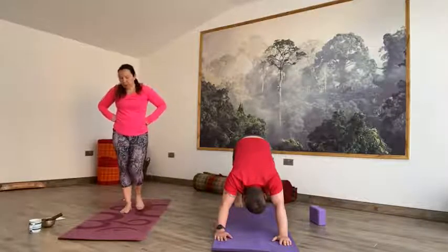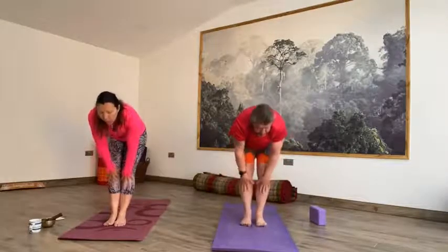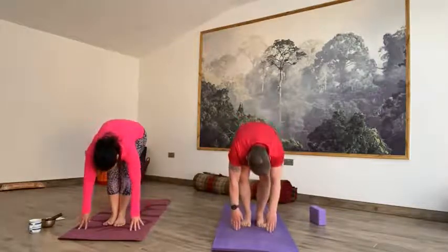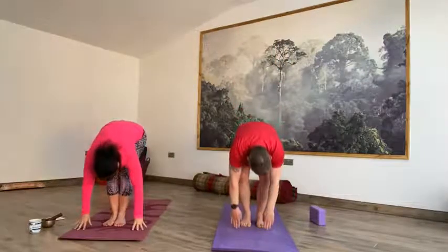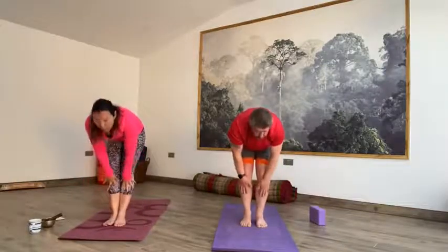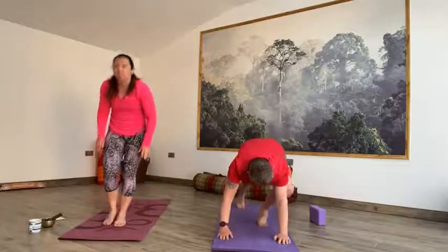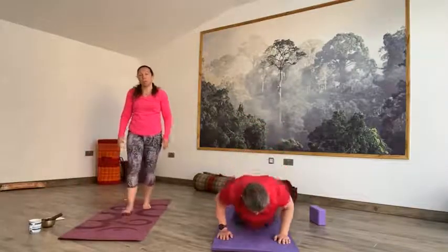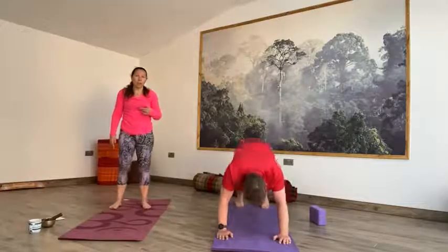On the next inhale, soften the knees, lift the gaze, step it forward — right foot, left foot — come up halfway, hands to shins. Exhale, forward fold, release the head. Inhale, bend the knees, lift the arms into chair. Exhale to Tadasana. Inhale chair — bend the knees, lift the arms. Exhale, forward fold, long spine. Inhale halfway up, hands to shins, look up. Exhale step it back — left foot, right foot, plank — all the way down to the floor with control. Inhale, cobra or up dog. Exhale, downward facing dog. Take your time with the movement of the breath.